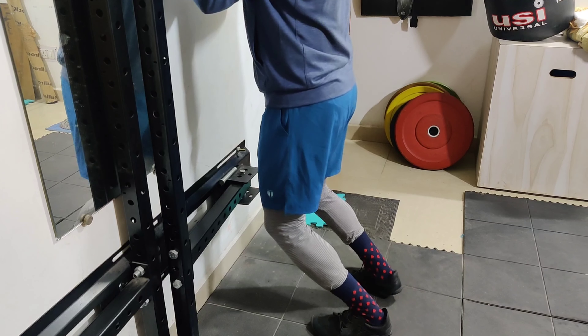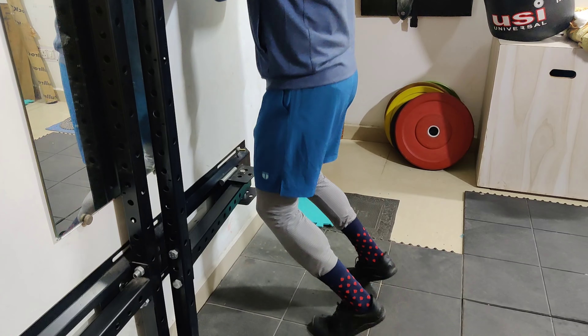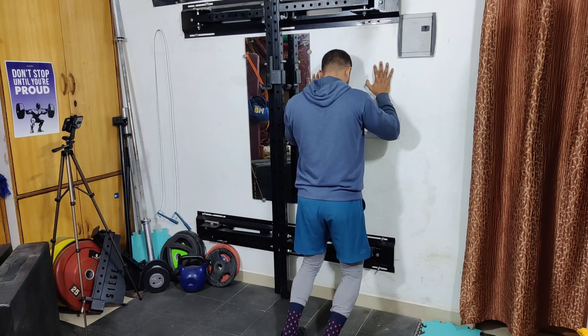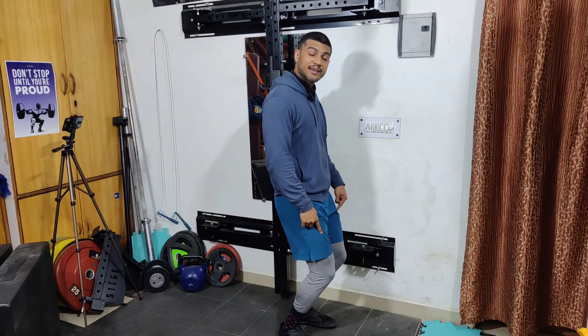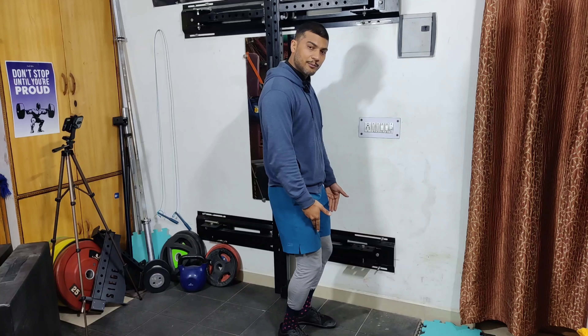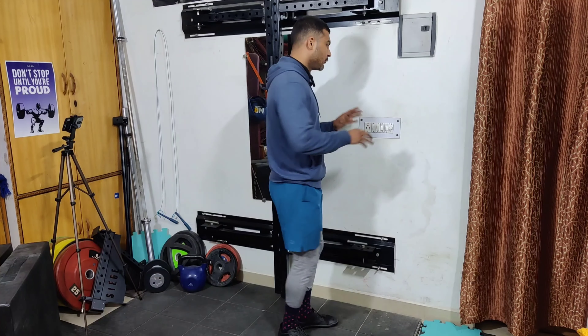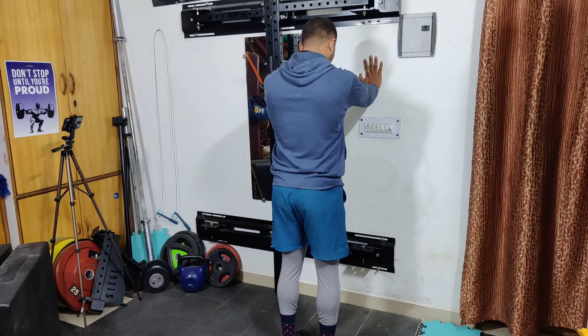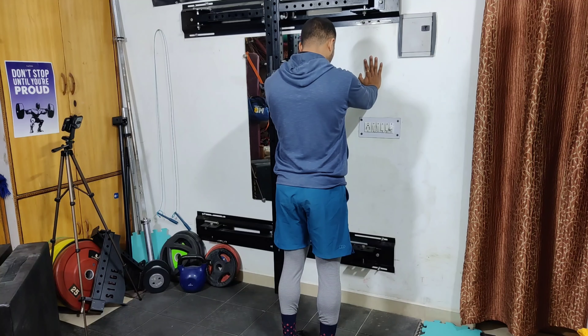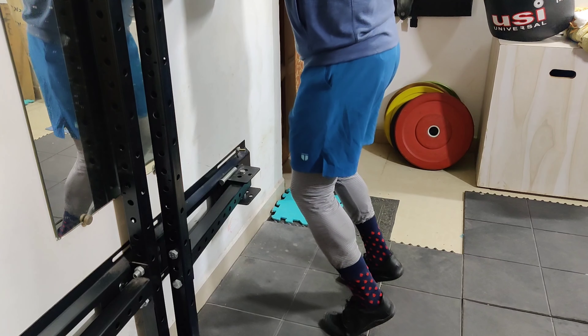From this position, flex your ankles to raise up, then slowly come down. Remember, you have to work pain-free. When you take your knees to toes, if you have pain or discomfort, bend a little less and do the same movement with a smaller range of motion. I will show you with a little bend — stand slightly less far from the wall and bring your body forward to do the same movement.